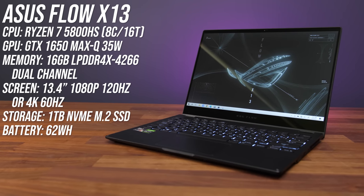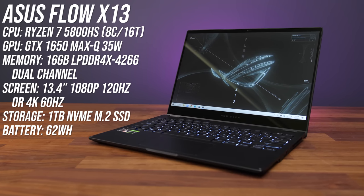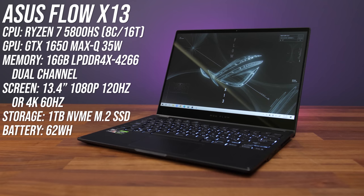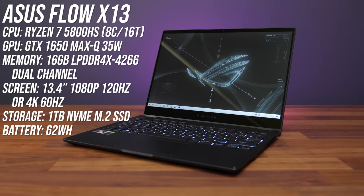The ASUS X13 is the smallest gaming laptop with an 8-core Ryzen processor that I've ever tested, so let's find out just what this 13-inch machine can do in this detailed review. My configuration has the 8-core Ryzen 7 5800HS processor and Nvidia GTX 1650 Max-Q graphics with 16 gigs of memory in dual channel. It's available with either 1080p 120Hz or 4K 60Hz screens, and I've tested both options. What makes the X13 unique is that you can connect an external GPU with direct PCIe connection to boost gaming performance, and I'll be testing out the RTX 3080 model in this video.